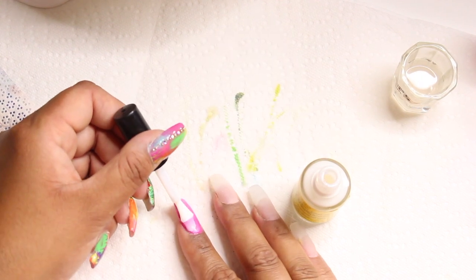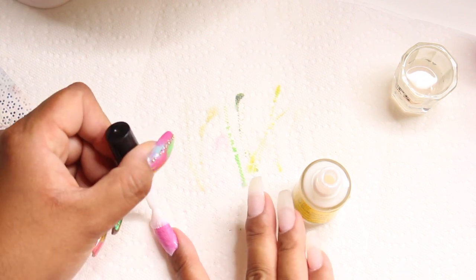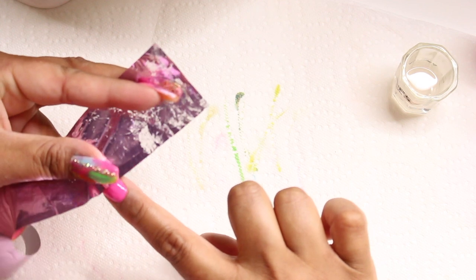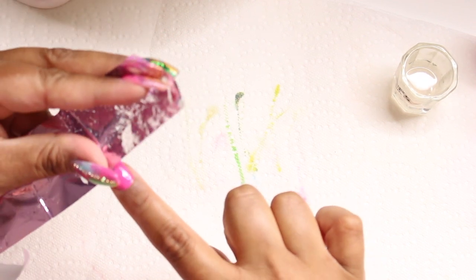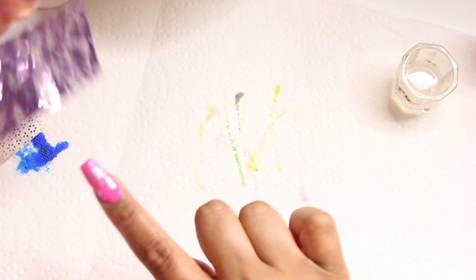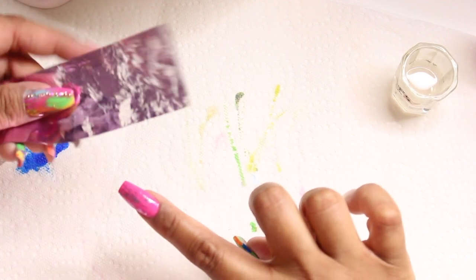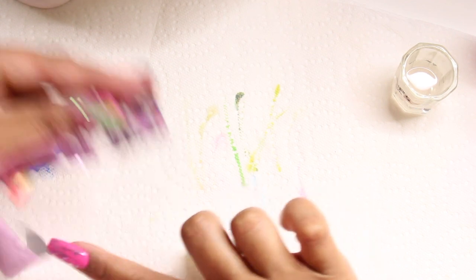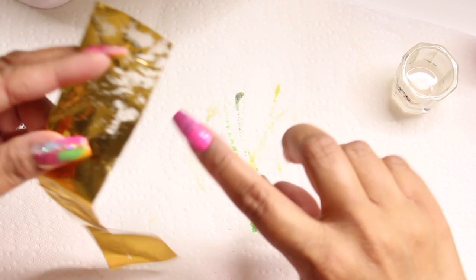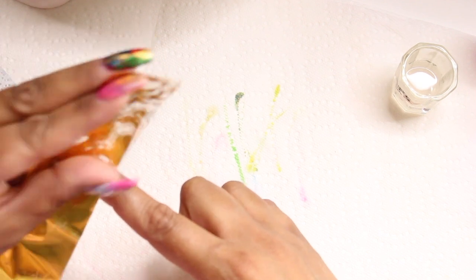For this next nail, I painted it hot pink first and cured it in the lamp for 30 seconds. Now I'm applying some foil glue — just put on a thin coat, no globs — and let it dry completely. As soon as it dried, I took rose gold foil to do an ombre with some gold and rose gold together. You take the backside of the foil, dab it, then remove it, dab and remove. The foil is really sticky, so make sure you get every bit. Then I placed the gold foil on the rest of the nail and blended it in with the rose gold — it came out really cute.